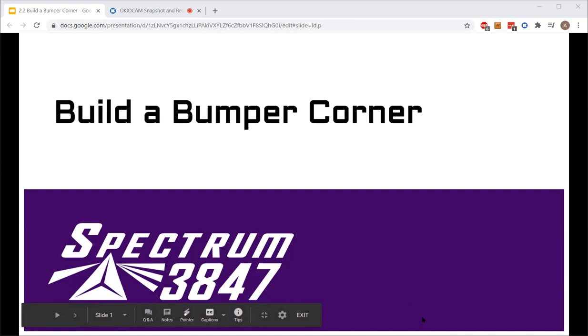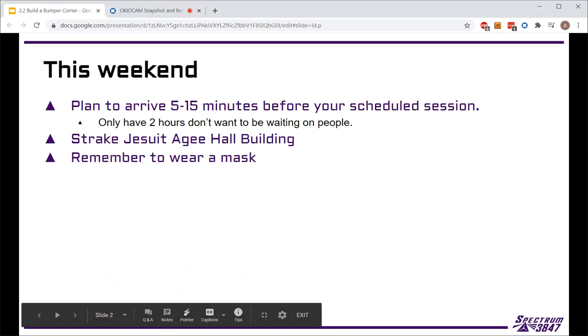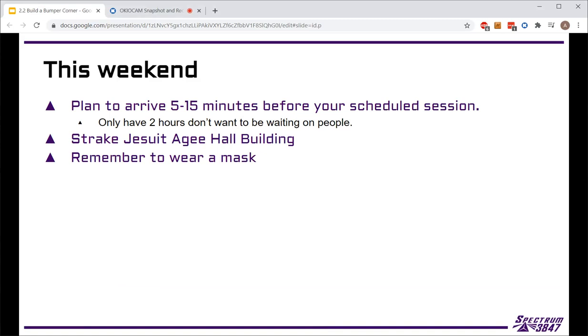A couple of housekeeping things before we get into the rest. Please plan to arrive five to fifteen minutes ahead of your time slot — we ideally don't want to be waiting on people. We have a limited amount of time in each training session. We've blocked off enough time so that other groups will be gone beforehand, so there won't be any overlap, and we can keep our groups small enough.